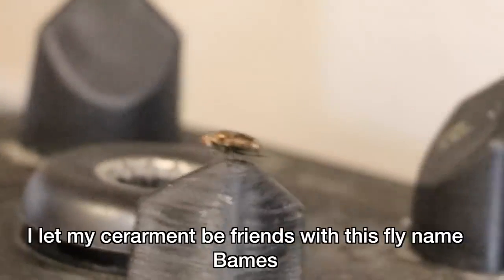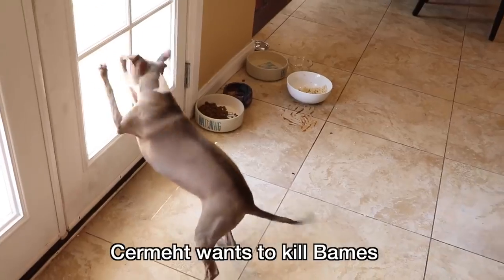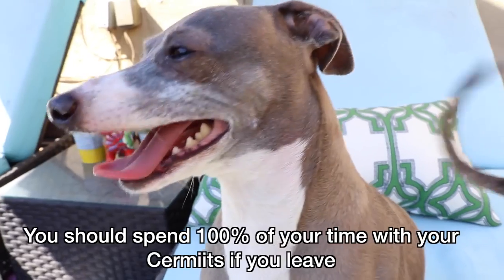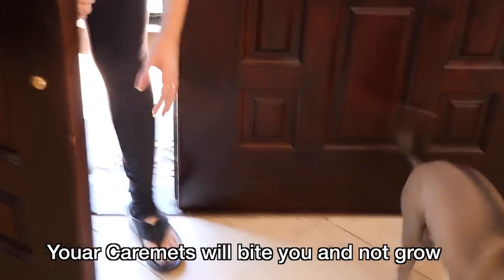Let your Sermit make friends. I let my Sermit be friends with this fly named Bames. Bames is the Sermit named James with a B. Sermit wants to kill Bames. Do not kill Bames for Sermits — murdering his friends helps him grow. You should spend 100% of your time with your Sermits. If you leave, your Sermits will bite you and not grow.